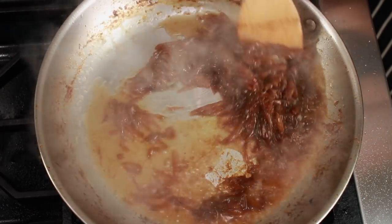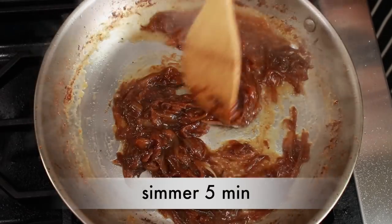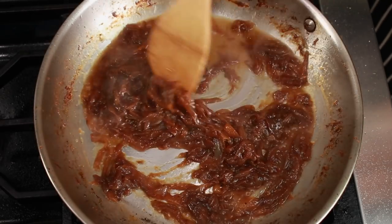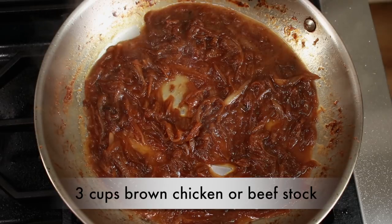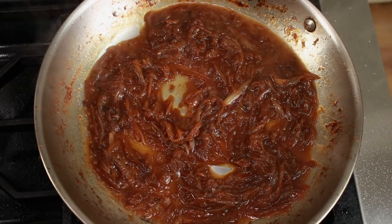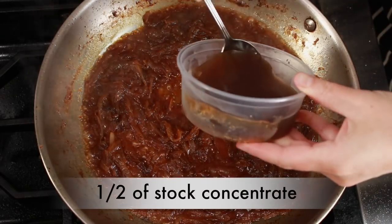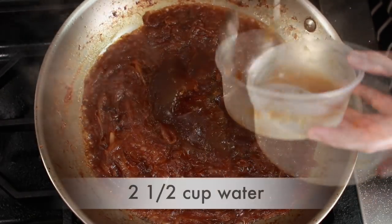Let's warm the onions back up and then add one third of a cup of dry white wine. This will give our soup much needed acidity. Simmer on medium heat for about 5 minutes — during this time the wine will reduce and the alcohol will evaporate. Then add about 3 cups of brown chicken stock or beef stock. I'll link to my brown chicken stock video below. Since my stock is very reduced, I'll use about half a cup of this concentrate and 2 and a half cups of water.